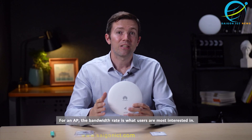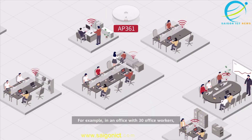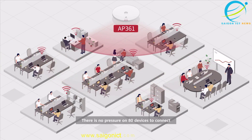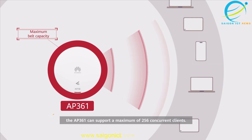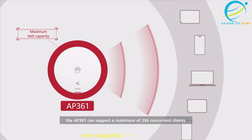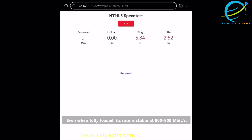For an AP, the bandwidth rate is what users are most interested in. For example, in an office with 30 office workers, there is no pressure on 80 devices to connect. The AP361 can support a maximum of 256 concurrent clients. Even when fully loaded, its rate is stable at 800 to 900 megabits per second.